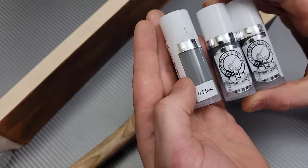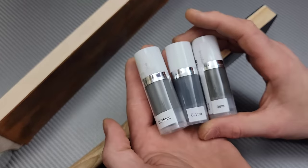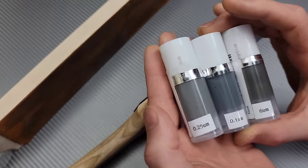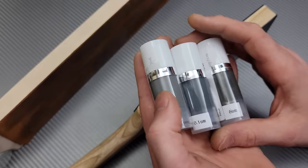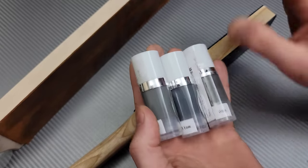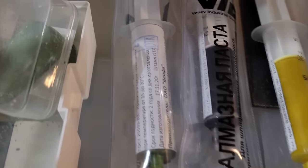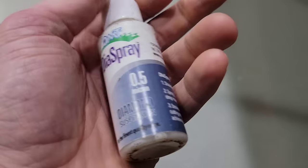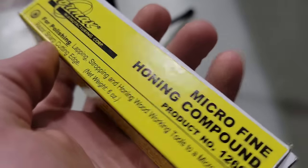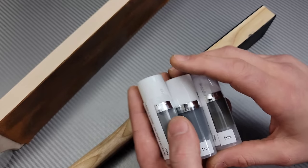I got the six micron, the quarter micron, and the one micron. They have a lot more, but these are the ones I have right now. Even though I don't have long-term knowledge on them, I have a ton of experience with many different compounds. I can tell results when I see them. Right away, after using these for one day, I knew how much I liked them, especially compared to all the other compounds I use.